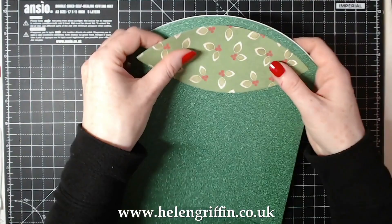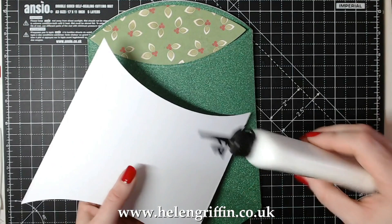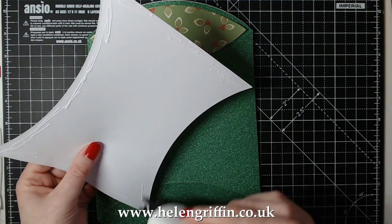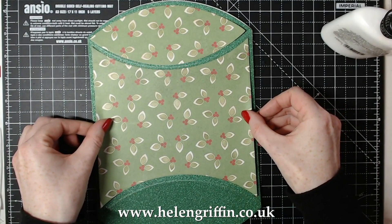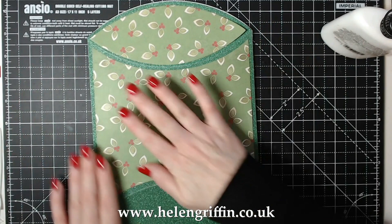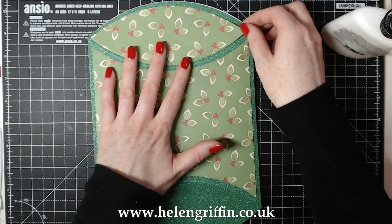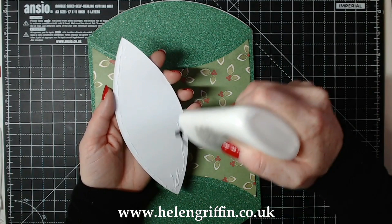I've used the two dies I showed you earlier to cut those out, and I'm going to glue them onto the front of our pillow box pocket hanger. I've used super smooth printable cardstock to print this out. If you use the special Epson paper it will be twice as vibrant - I've run out of that and just used ordinary super smooth cardstock, which is still really nice and pretty. But if you use the Epson paper it really packs a punch and will be really bright.